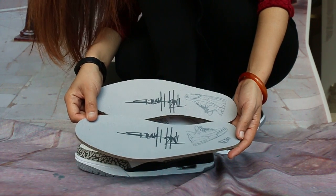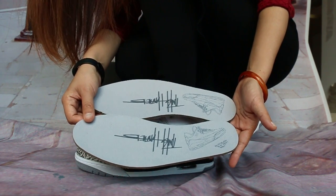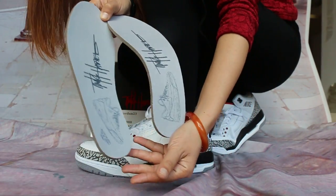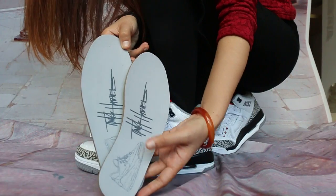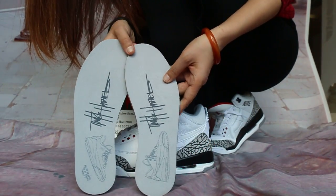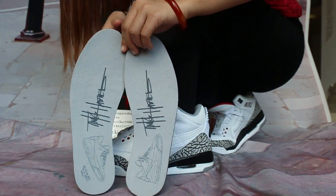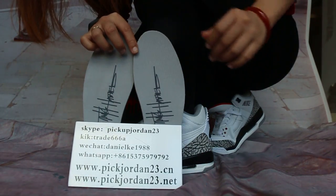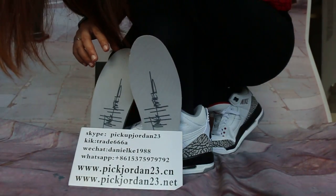It shows signs and pictures. Yes, it's the so-called shoes available now in our store at www.pickjordan23.cm. If you want that, first time welcome to others in our store as shown in this video.